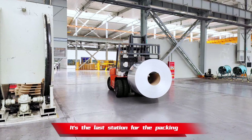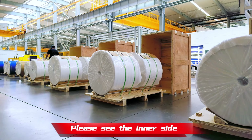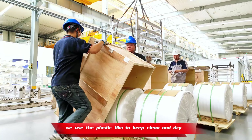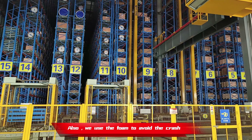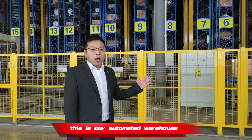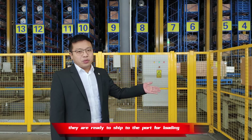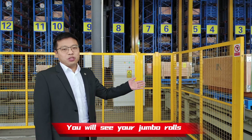Here is the last station for packing. Please see the inside — we use plastic film to keep it clean and dry. We also use foam to avoid any crash damage. This is our automated warehouse. See these boxes — they are ready to ship to the port for loading. After shipping, you will see your jumbo rolls.